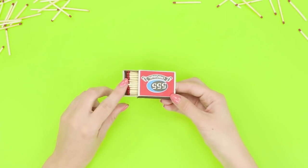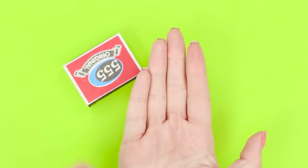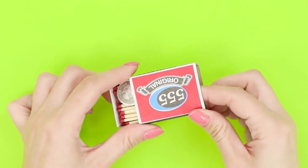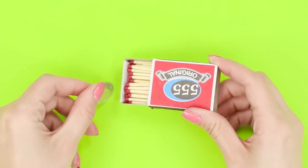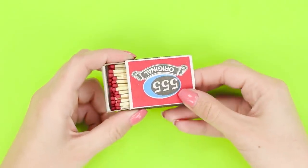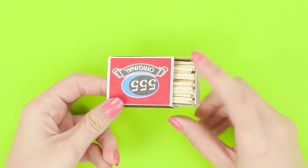Let's show an interesting trick with a coin and a matchbox. Open the matchbox and show that, except for matches, there is nothing in it. Cover the coin with the box — one second, and the coin is inside the box as if by magic. The secret is that the coin was in the box from the very beginning. Tilt the box and the coin slides down the matches and becomes invisible to the outside view.